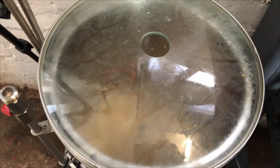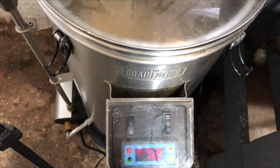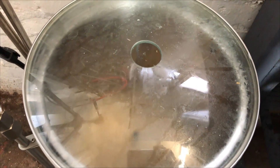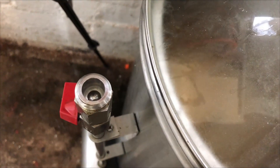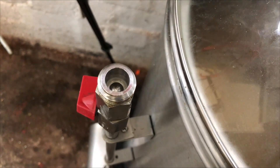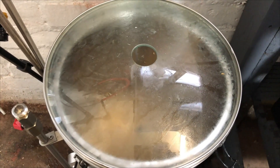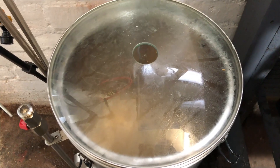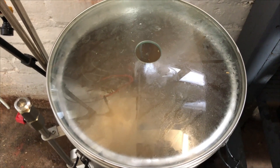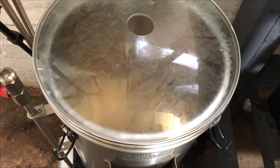We had problems earlier on — a stuck mash. I did some fault finding and discovered the recirculation pipe had crap in it, which doesn't help with the top basket. People have said that with the top basket they found the grains were compacting, causing a stuck mash. Now doing the 10-minute mash out.